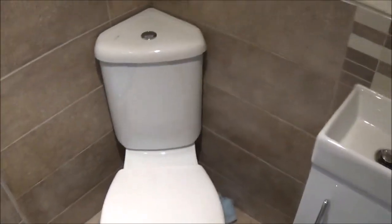So there we go — that's how to fit a toilet. For more DIY how-to, household tips and product reviews, please watch my other videos and don't forget to subscribe. I've been Pows Around the House.